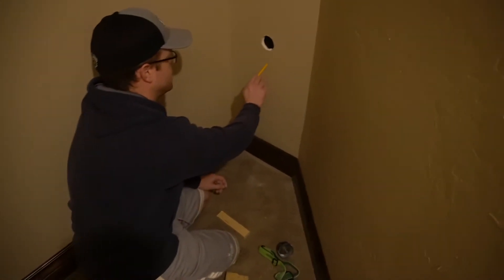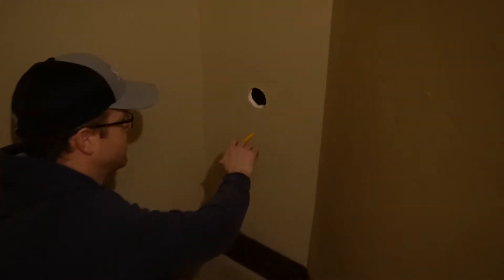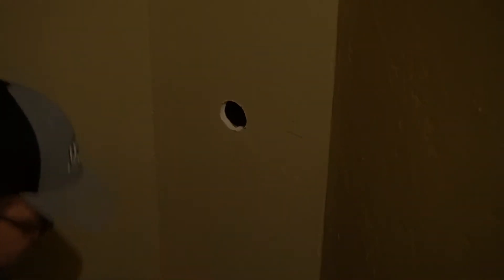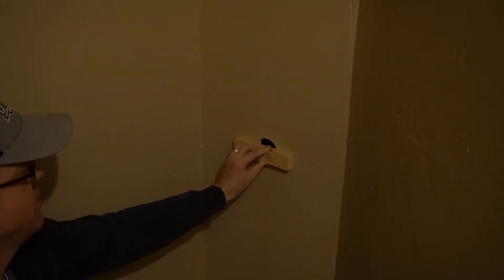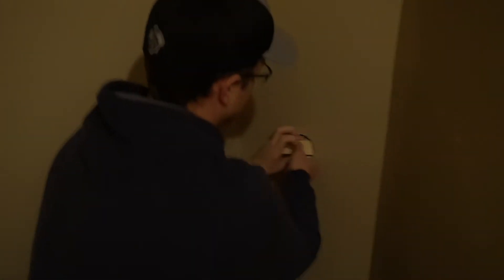So let's say your hole was like that — what you'd want to do is make sure that you have a piece of sheetrock that generally fills that shape. And here's the real trick: you find a piece of wood that will fit and span the hole. That's the first thing you want to do.